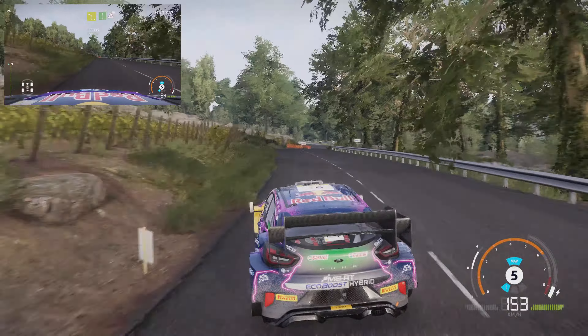Square left, narrows, 50, flat left, into finish, save.